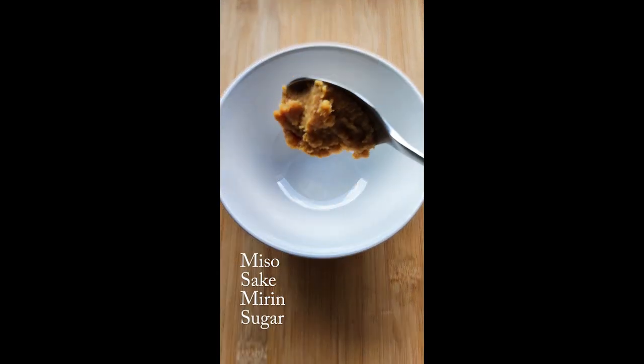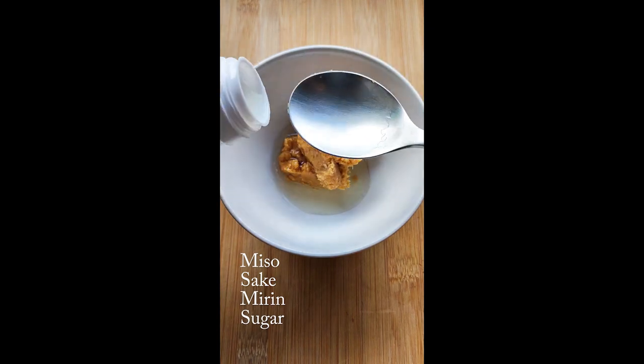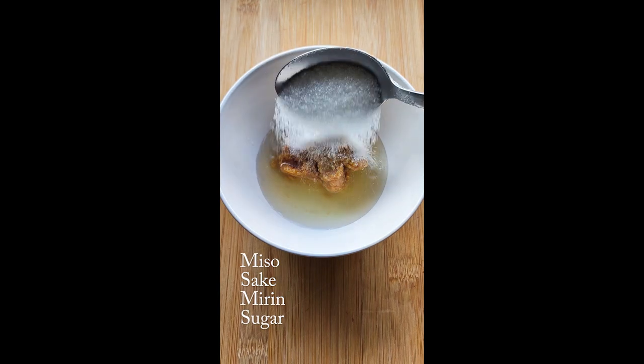Prepare the white miso marinade: two tablespoons white miso, two tablespoons sake, two tablespoons mirin, one tablespoon sugar.